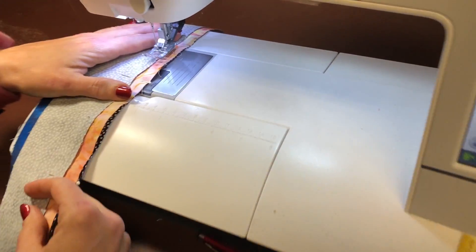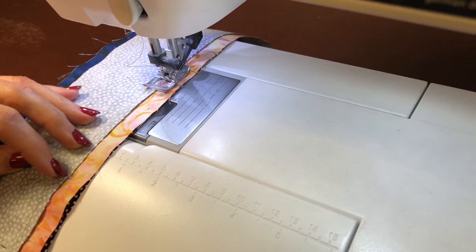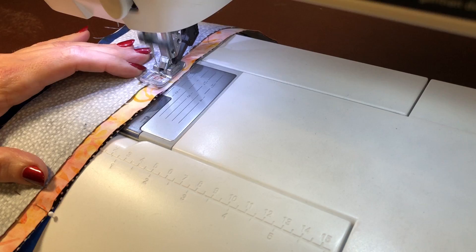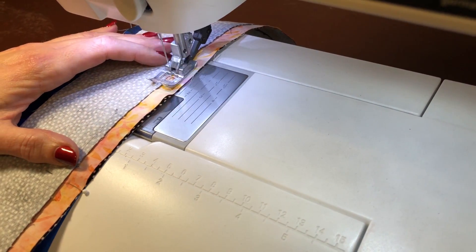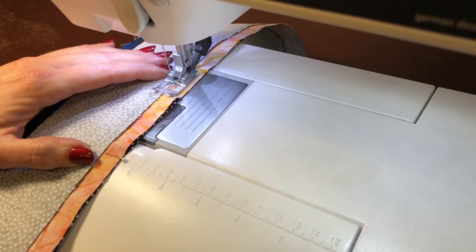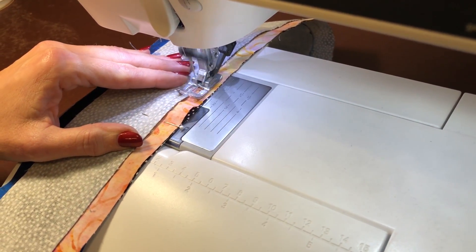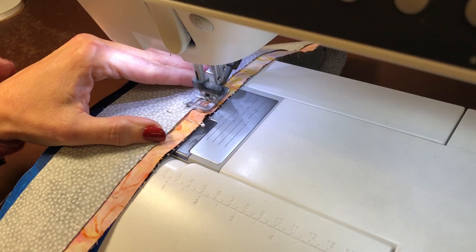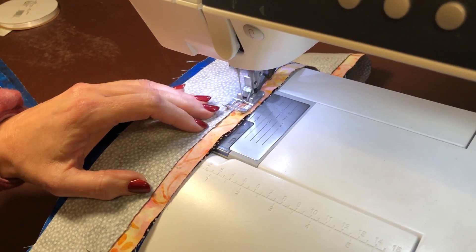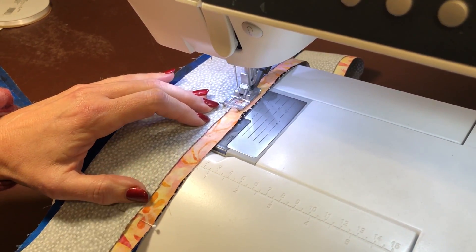I'm going to put it in the machine now, get really close, and take my pin out. I'm literally sewing a needle's width away from the black seam. This unfinished border is going to literally be a quarter of an inch and it's going to be perfect, because my quarter-inch seam that I sewed with the black was about as accurate as it could possibly be.